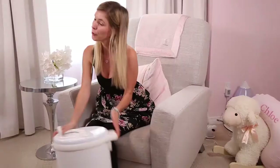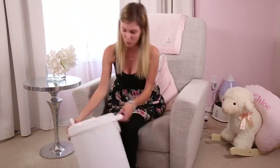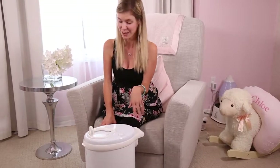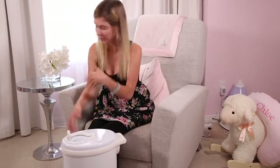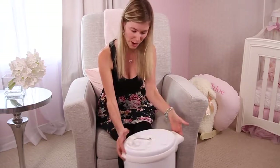The Ubi diaper pail here, we have been using it for over a year. It is still in immaculate condition. The white did not change colour and same thing with the inside. And what's best about it and definitely worth the extra bucks is the smell. Even if the diaper pail is filled with diapers, it does not smell at all. So here is how it works.